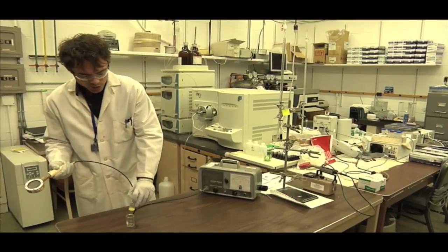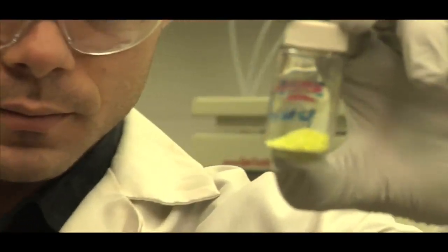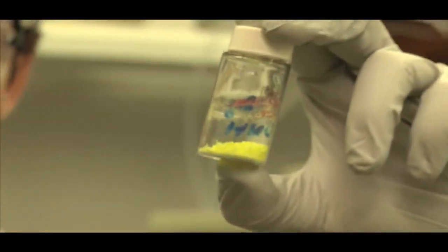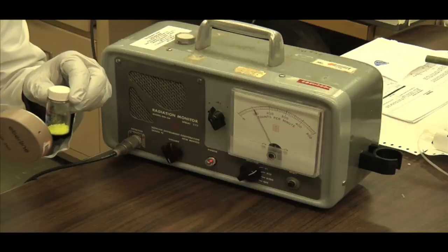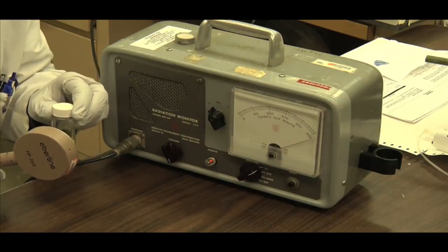When this Geiger counter were to encounter something radioactive — this is uranium, this is actually what goes into nuclear fuel — you can see it sets it off because it is slightly radioactive. From a perspective of nuclear power, when we dig that uranium out of the ground, turn it into fuel, and use it in the reactor, we have to maintain basically infinite responsibility for that waste.